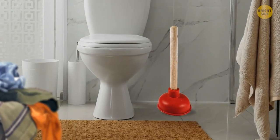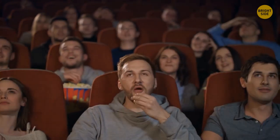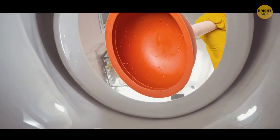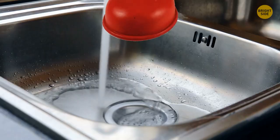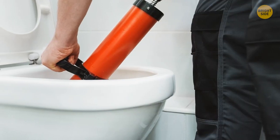Almost everyone has a plunger with a round rubber shape. In movies we've seen it used to eliminate a toilet blockage. In fact, that plunger is for sink blockages. For the toilet, you need to use a different, specialized plunger.